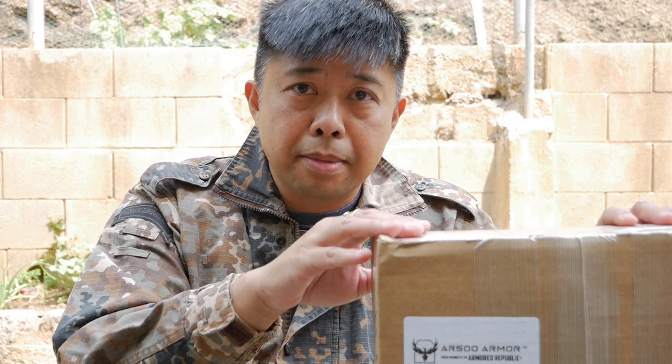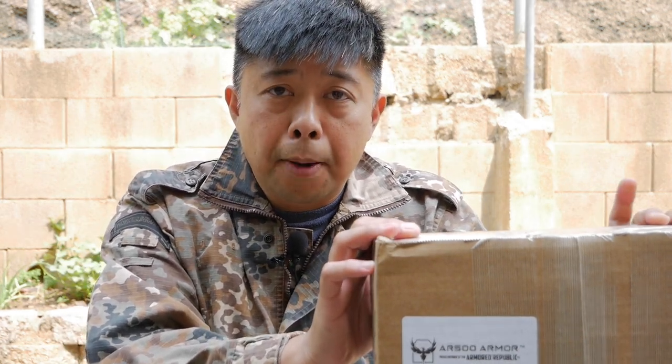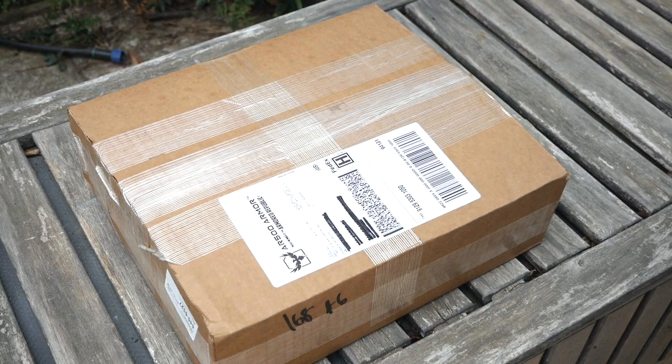Hi, I just got a buzz on the doorbell a few minutes ago and this package came in and I wanted to share it with you with this unboxing. This is a package from AR500 and it is my Freeman plate carrier package that I ordered back on July 5th. It was right during their July 4th promotion.